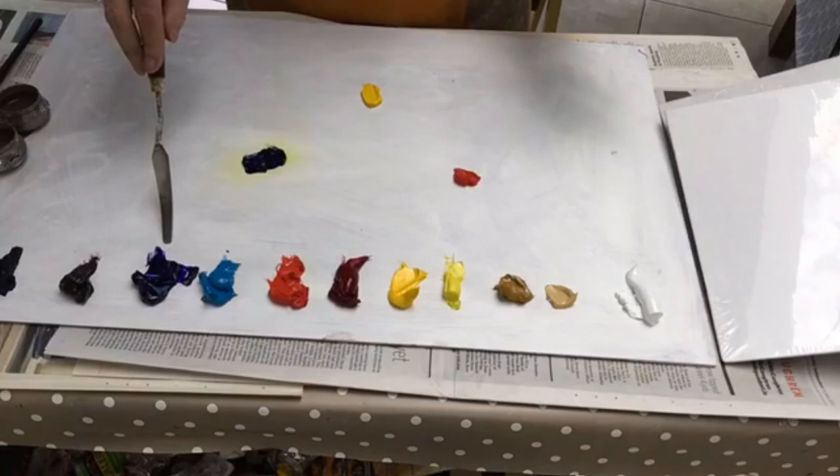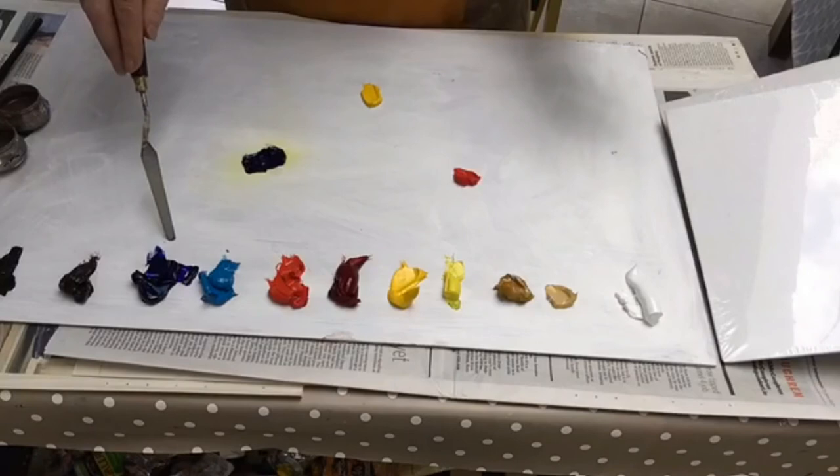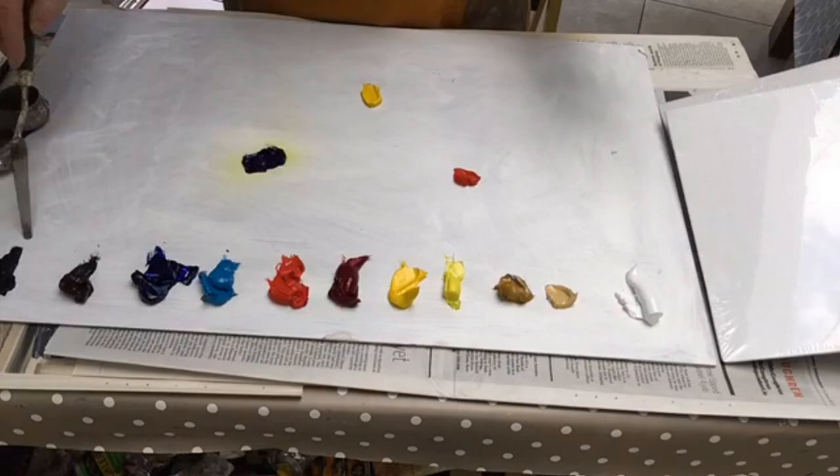So this is Alizarin Crimson and this is French Ultramarine. Now, I call these my two blacks. This is actually Burnt Umber, which is a brown — I call this my warm black. And I call this my cool black, which I make myself. And I'm going to show you how to make that color.